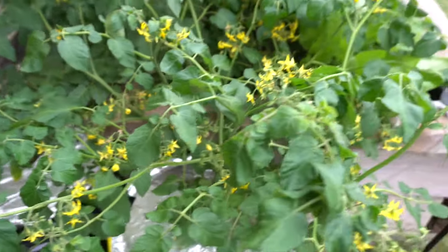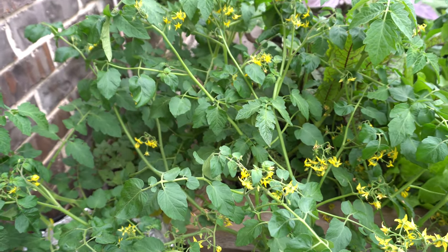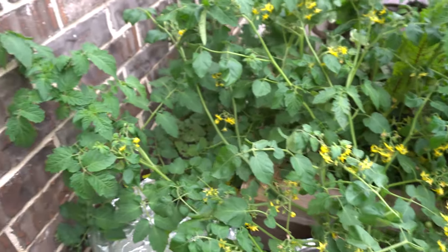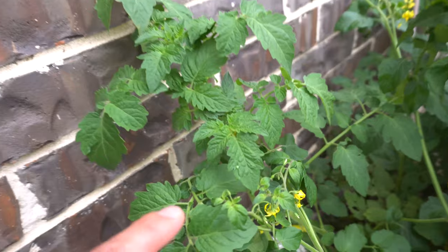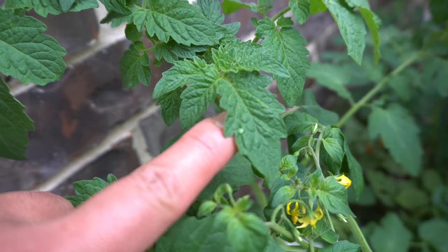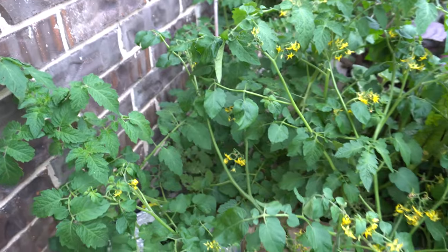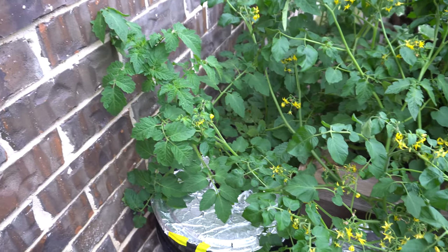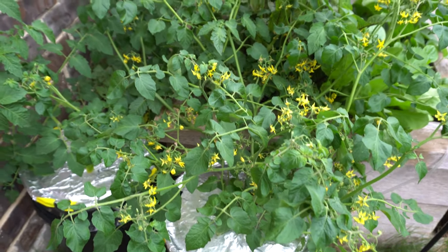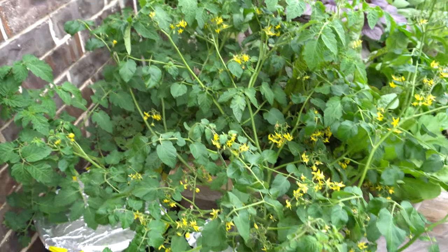Look at all of those flowers over there — tons and tons of flowers. I just saw a tomato hornworm egg and just picked it off. Here's one right here — that is the hornworm's egg. Now that it's warm they're going to start coming out. We're going to have to watch for those because one worm can actually eat half of the plant. I'll change the nutrients in a few days when the rain is not around anymore.